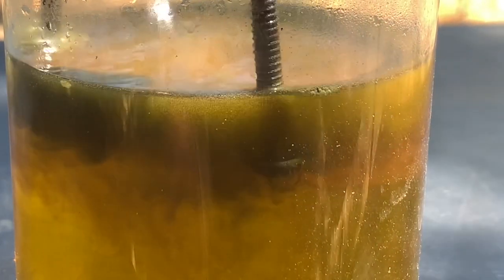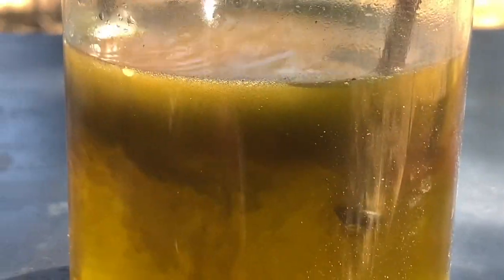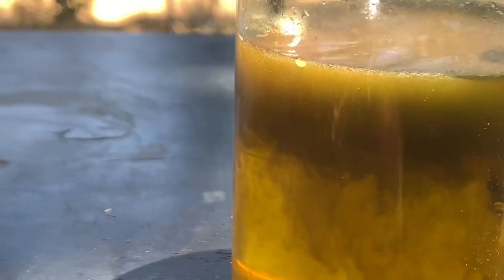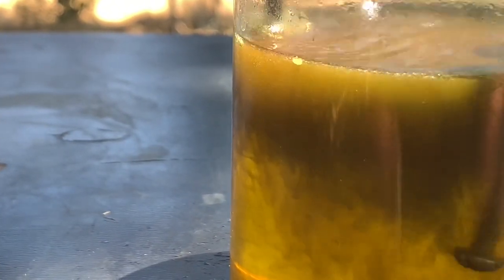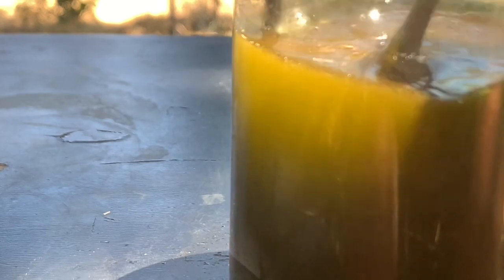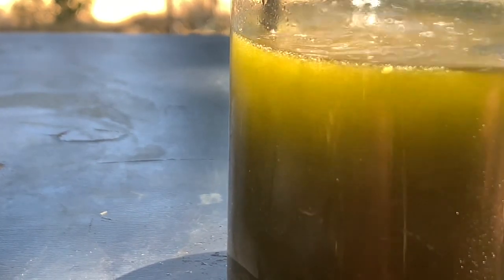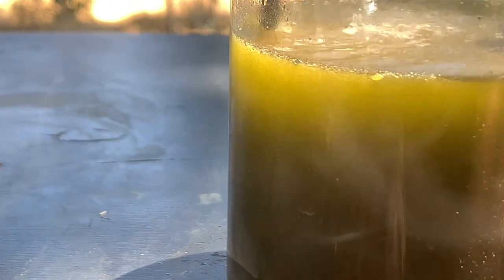The solution is getting brown because the gold is precipitating. See how fast - when you have gold in solution, you have no problem getting that gold out.